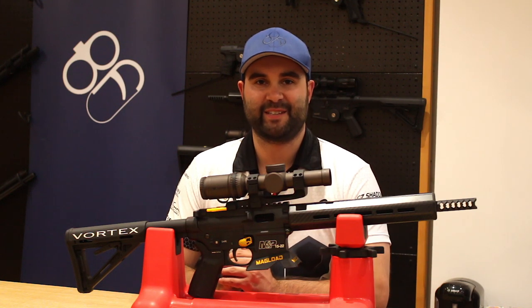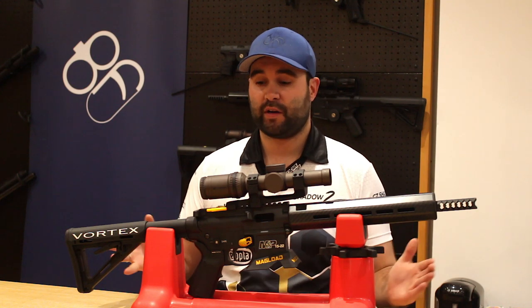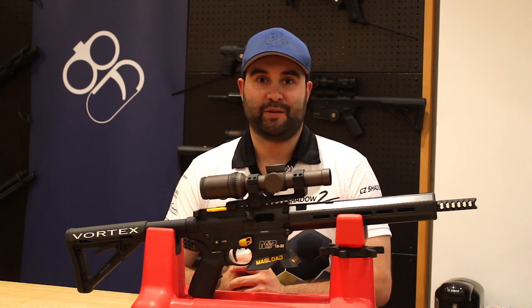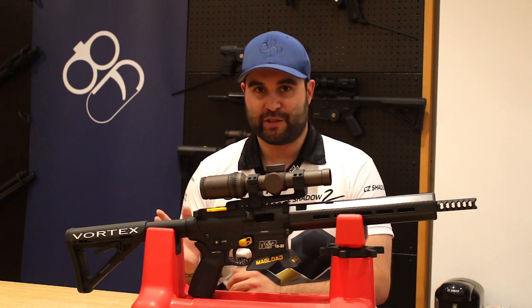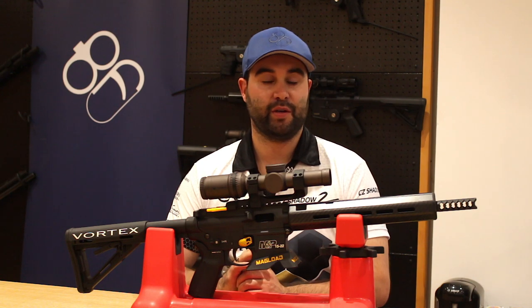Hey guys, this is Callum from English Shooting and we're back here in the gun room at Bluefield Sports. I've got a gun — well, I would usually say that is quite familiar to you guys, but after all the changes that I've made recently it probably doesn't look anything like the last time you saw it.